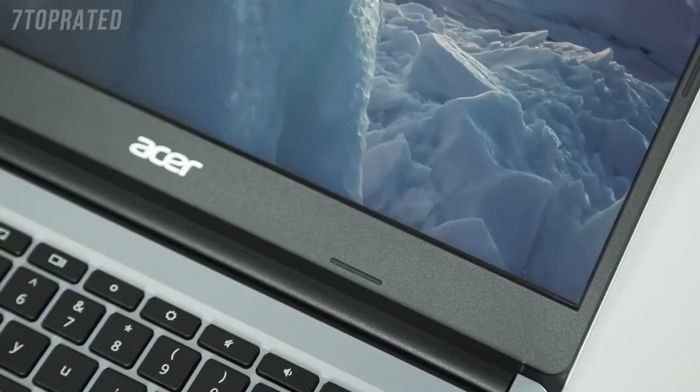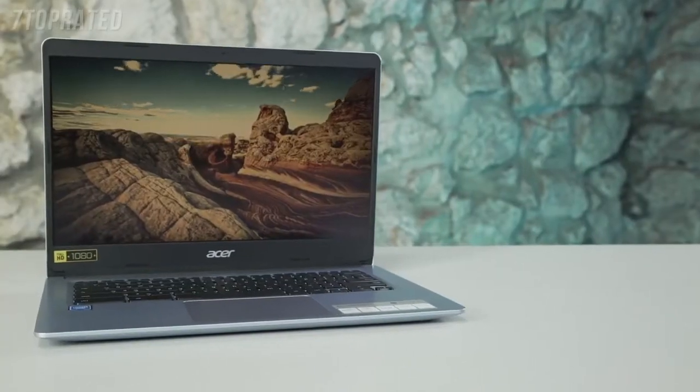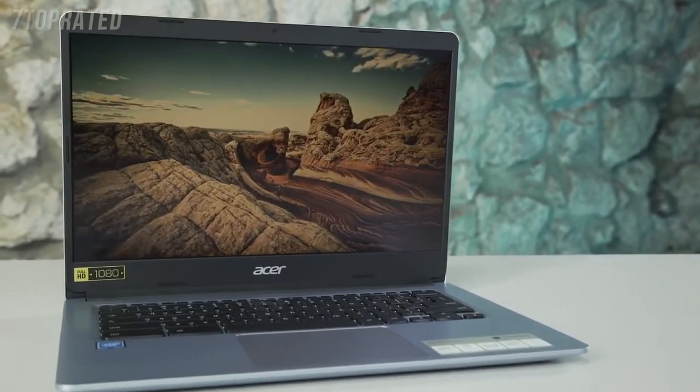In terms of storage, it comes with 64GB models in the range. Both of these models offer really immersive displays and offer a day-to-night battery life of up to 12.5 hours.